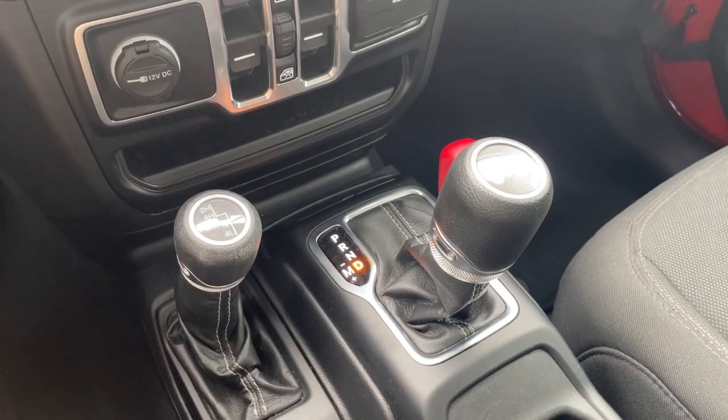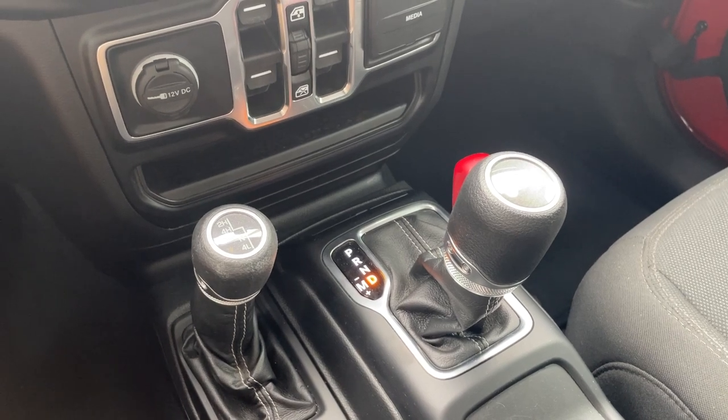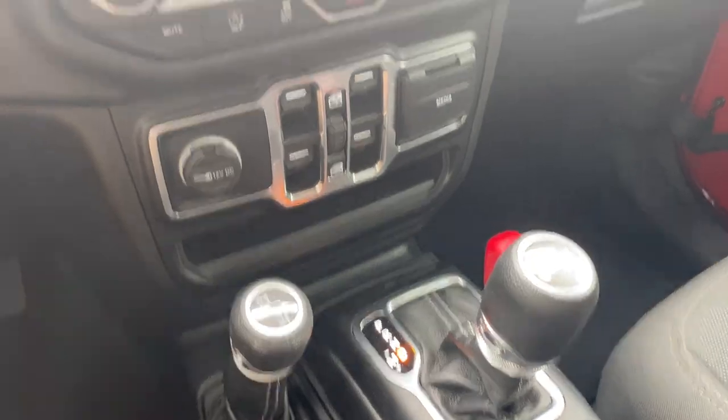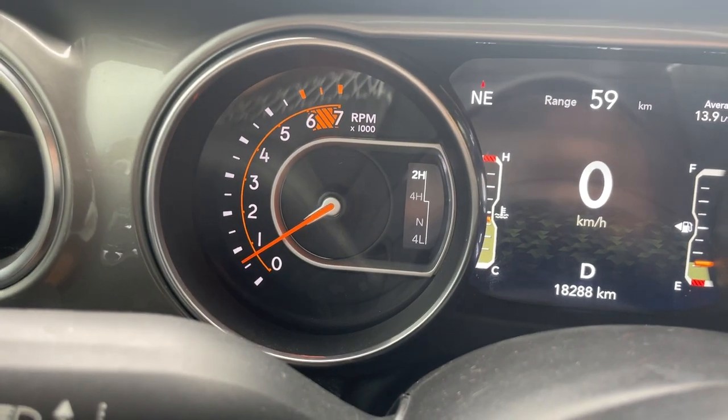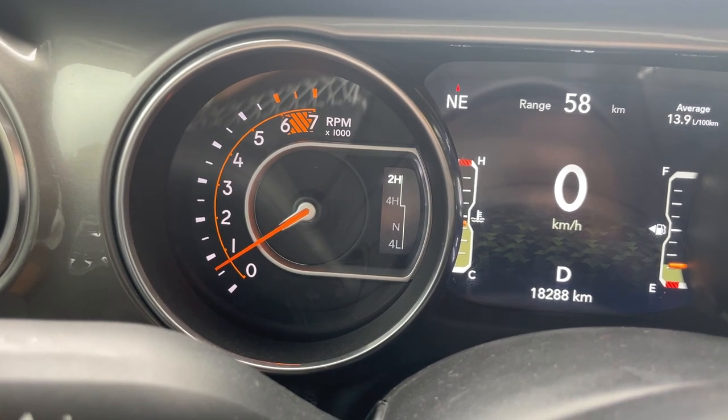I'm going to show you how to put your Jeep Wrangler into four-wheel drive. This should work for the newer Jeep Gladiator trucks as well. Currently the vehicle is in two-wheel drive — we can see that by looking at the dash and seeing that 2H is highlighted, which indicates two high.